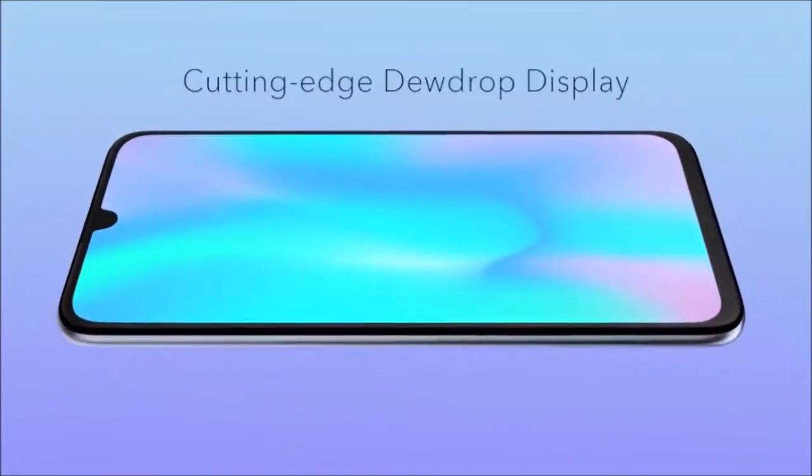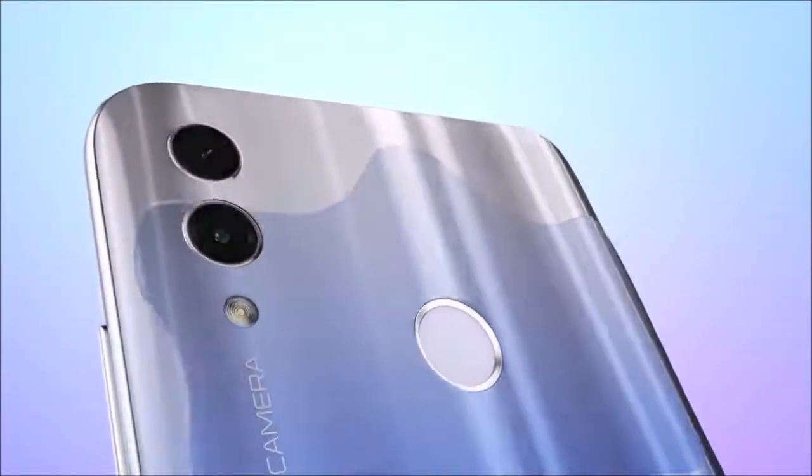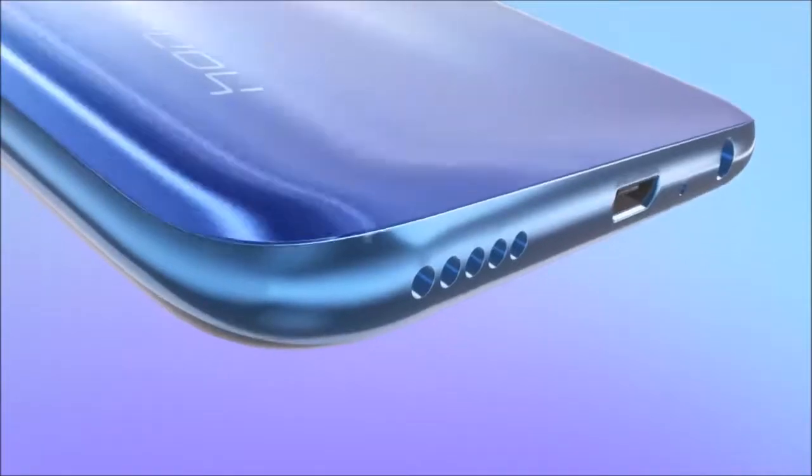A design that still works. The Honor 10 Lite is made of plastic, although it looks similar to glass. It is beautiful, attractive and pleasing to the eye, but it has the same problem as all devices with a glass-like finish — it attracts fingerprints.